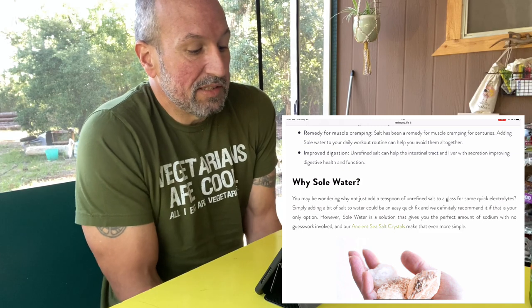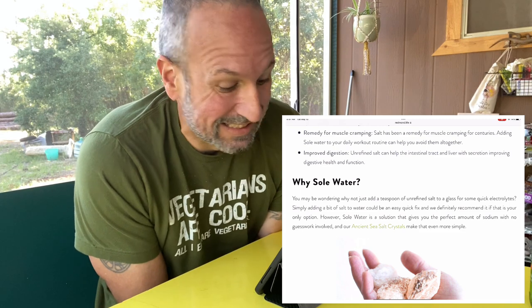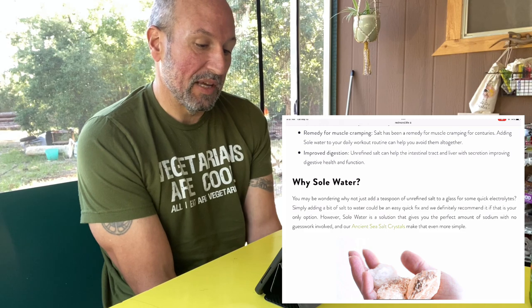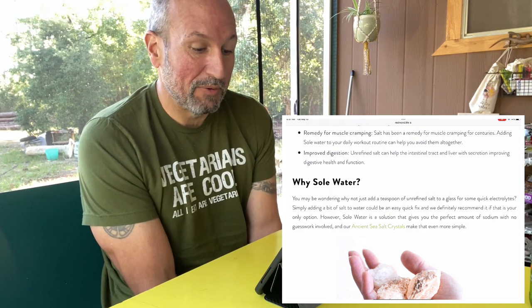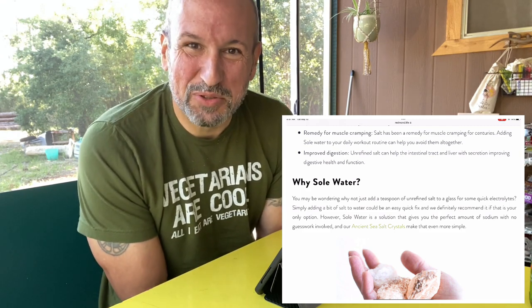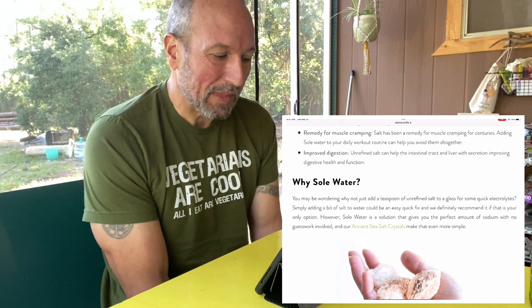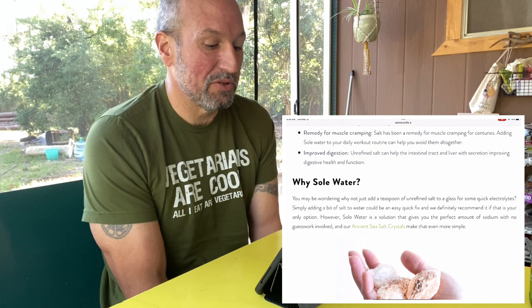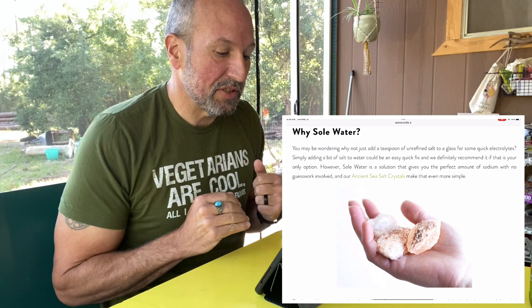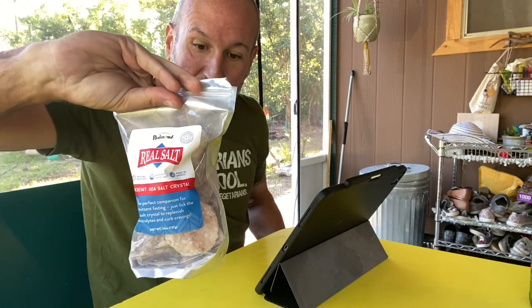So why sole water? You may be wondering why not just add a teaspoon of unrefined salt to a glass for some quick electrolytes. Simply adding a bit of salt to water can be an easy quick fix and they definitely recommend it — thank goodness, because I tend to just run out and do it before I find out if it's okay. I'm glad to hear they recommend it if that is your only option. However, sole water is a solution that gives you the perfect amount of sodium with no guesswork involved. And their ancient sea salt crystals make it even more simple — that's what I've got here, the ancient sea salt crystals.